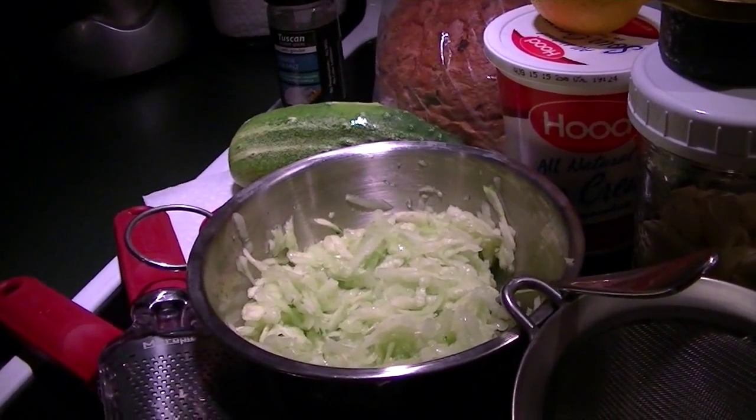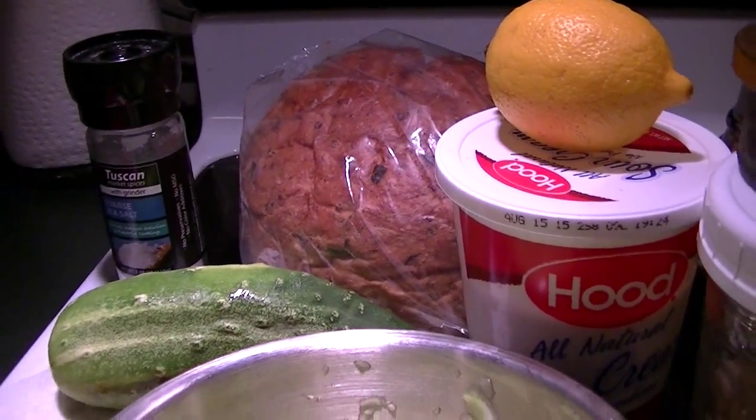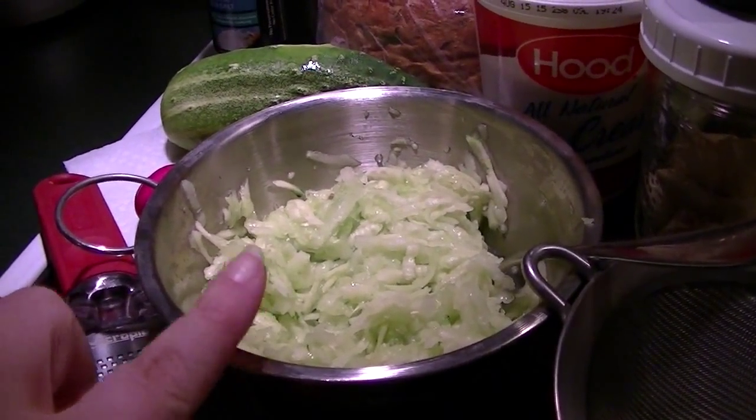Good afternoon! It is lunch time on Sunday so I'm going to utilize some of the Popeye bread and make some tzatziki.